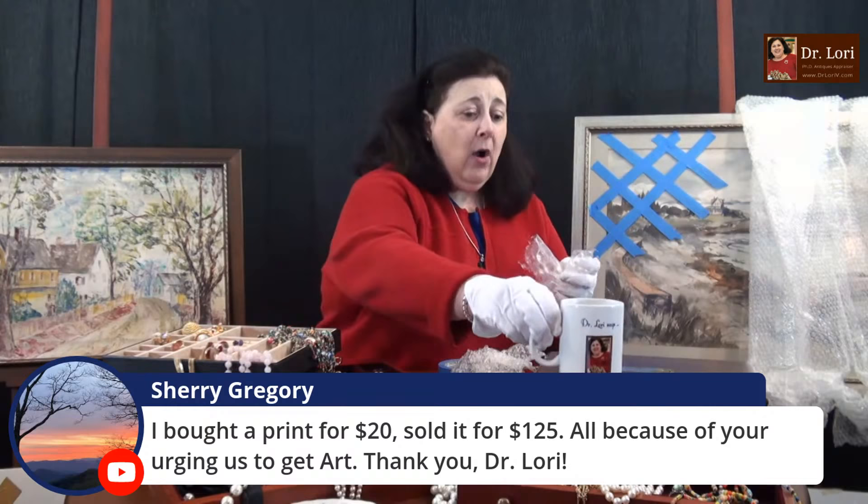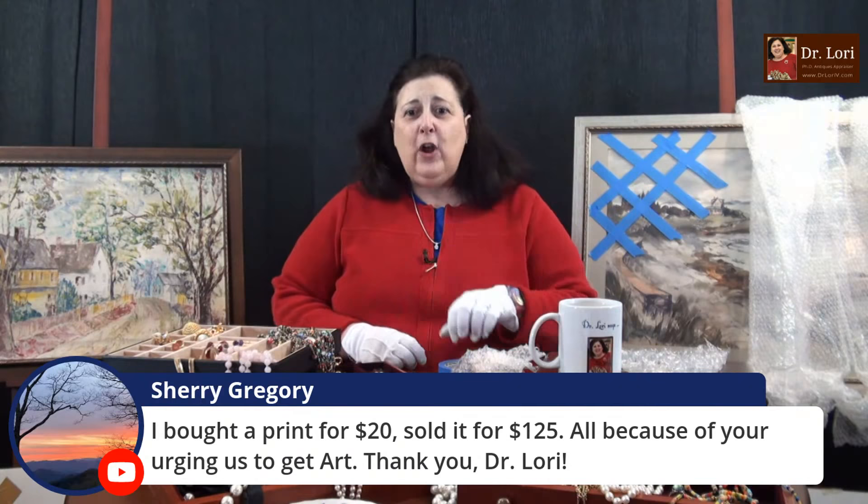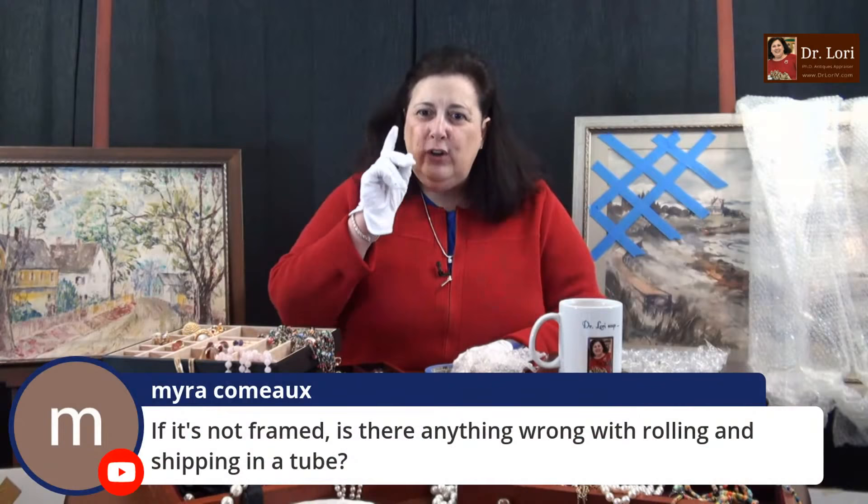Someone bought a print for $20 and sold it for $125, all because of urging to get art. You can buy a piece for $20 and resell it for a couple hundred — you can make a very good return on investment. If a print is not framed, is there anything wrong with rolling and shipping in a tube? Well, yeah, there kind of is.